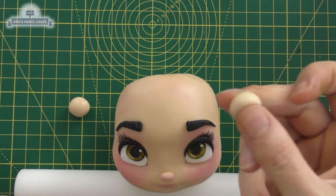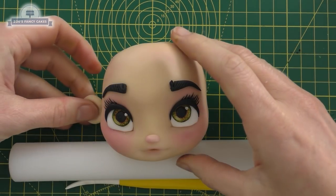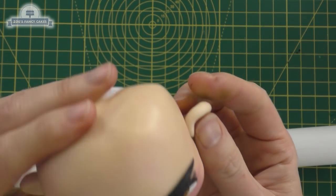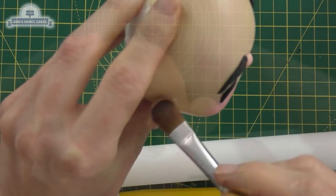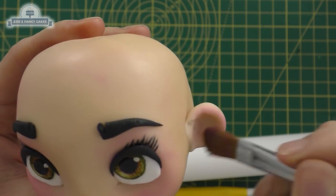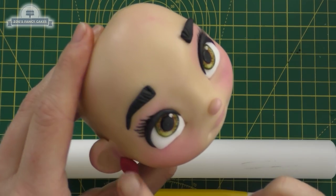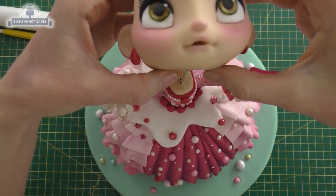For the ears, we've got two balls — just going to press them down in the middle and stick them on either side of her head, quite close to the back and no higher up than her eyes. They're quite big but they're not as obvious once we give her hair. I'll give them a little bit of pink dust to match the rest of her face. I'm going to give her some little teardrop earrings — little icing teardrops — and then let's push her head onto the body.